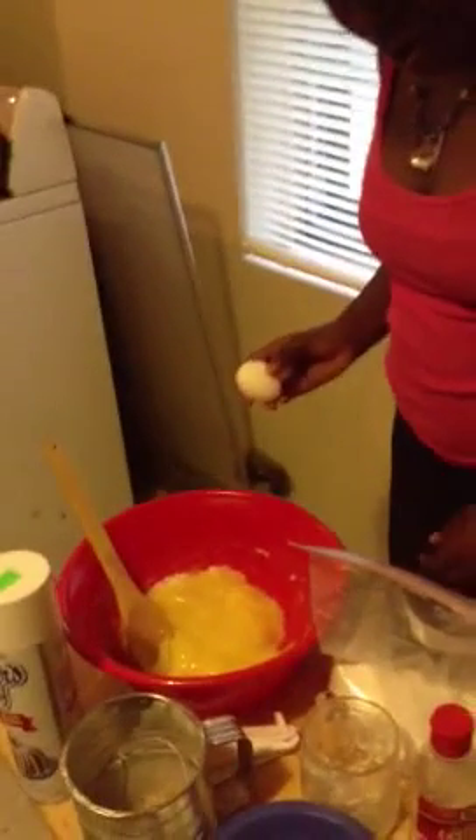Egg number four. That is my four, okay. Egg number five. All right, egg number six.